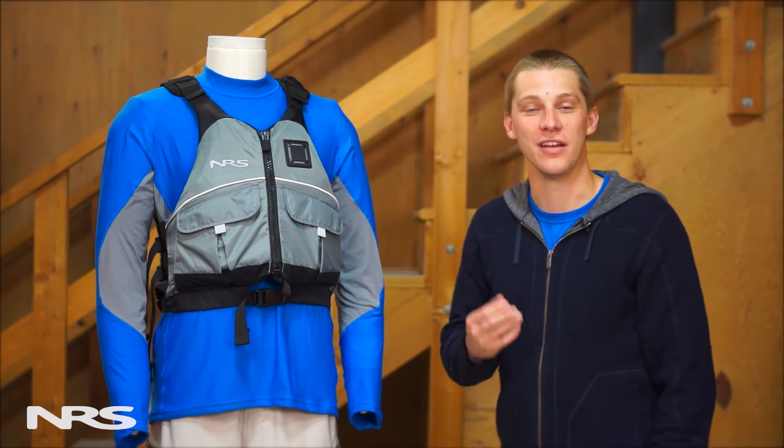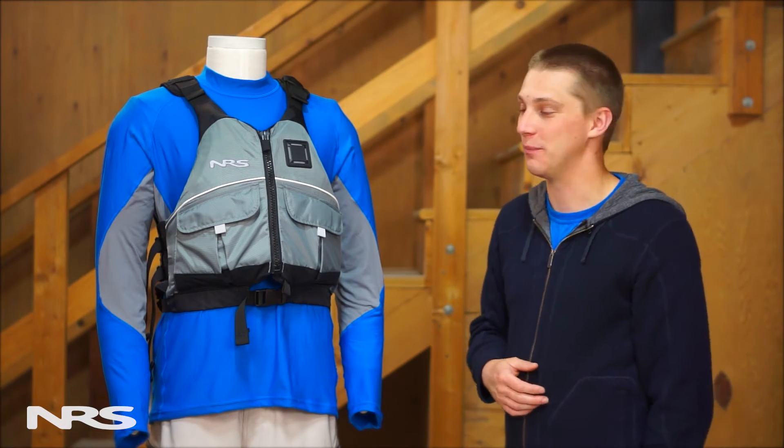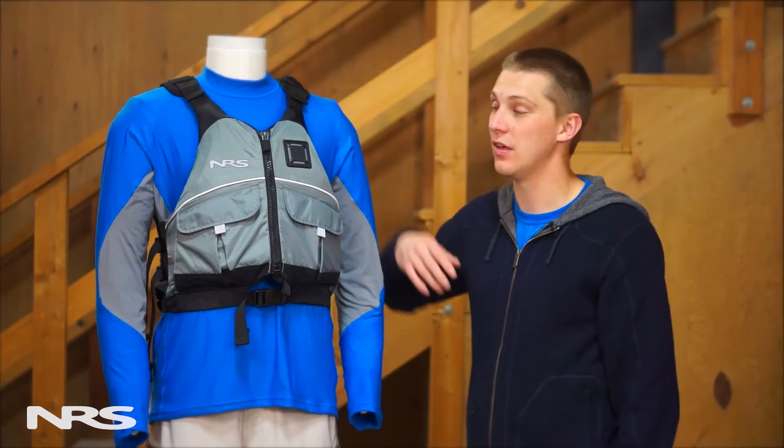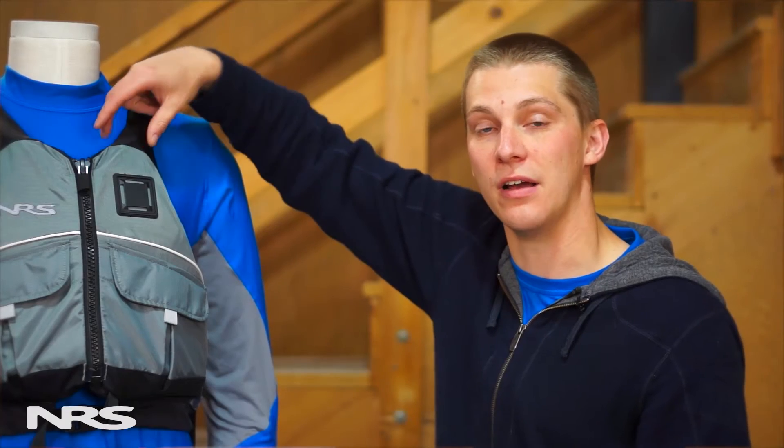This is the NRS Vista Life Jacket. It comes in both an adult and a youth version. This jacket is built using a tough 420 denier nylon outer shell, which resists snags and tears. And on the inside, we use a softer fabric for next-to-skin comfort.